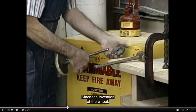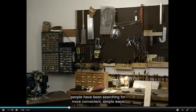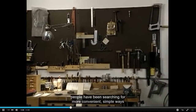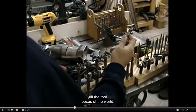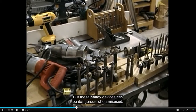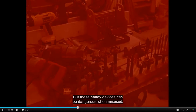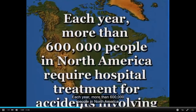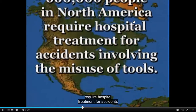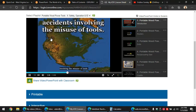Since the invention of the wheel, people have been searching for more convenient, simple ways to make their work a little easier. That is why millions of contraptions fill the toolboxes of the world. But these handy devices can be dangerous when misused. Each year, more than 600,000 people in North America require hospital treatment for accidents involving the misuse of tools.